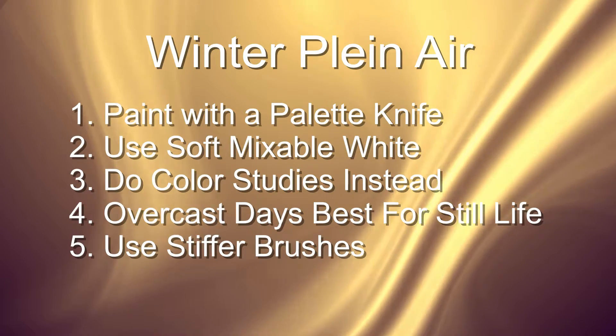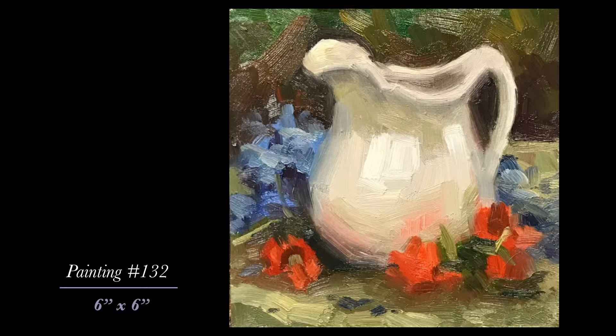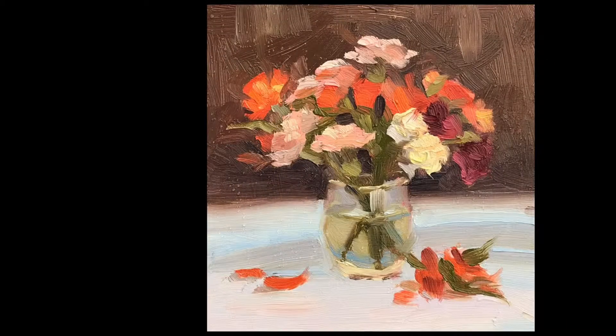The last thing I found to be super helpful was to switch out my synthetic brushes for hog hair bristle brushes. They are much stiffer and so help push around that stiff paint a lot easier. They also leave a really nice texture in the brushstroke, so it was doubly helpful.